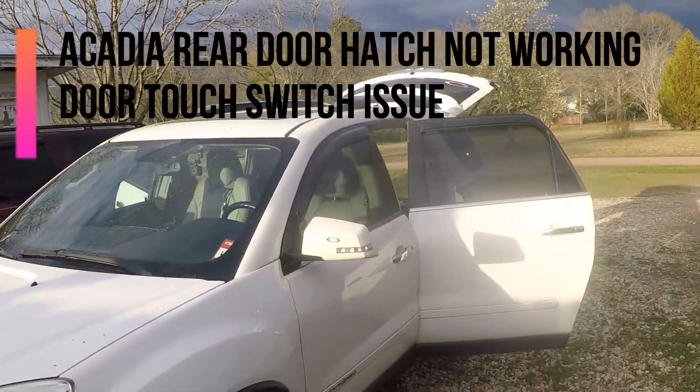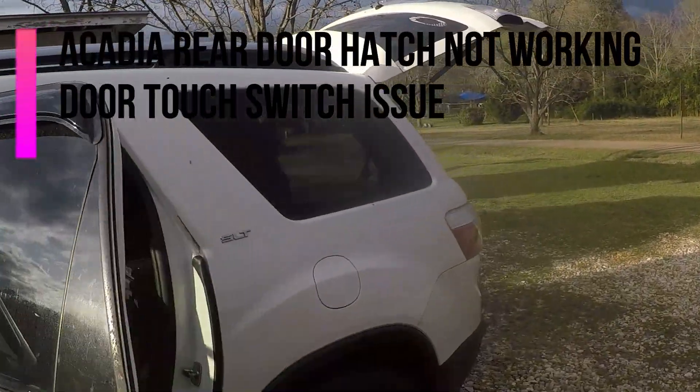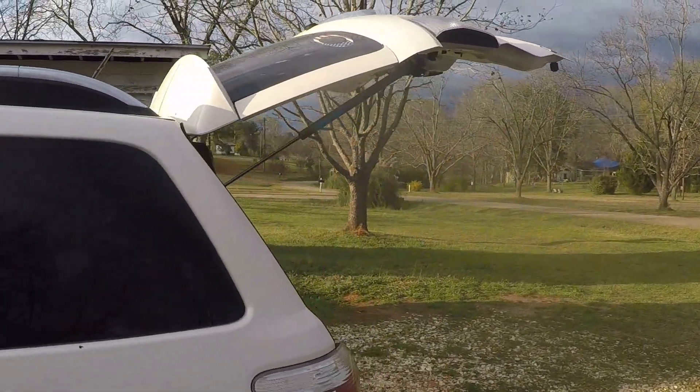The liftgate would not come up on a 2008 Acadia. It's a manual liftgate.